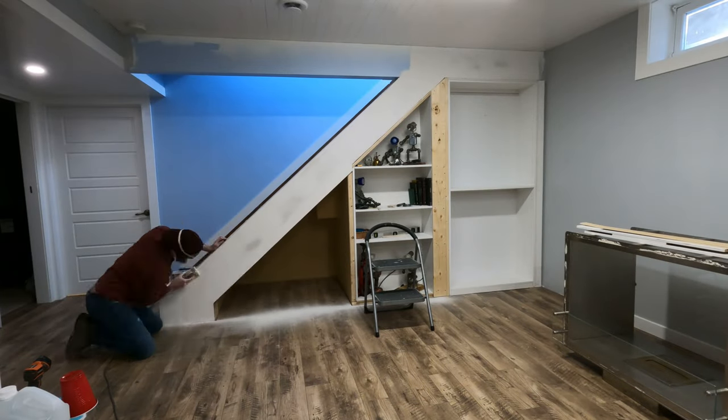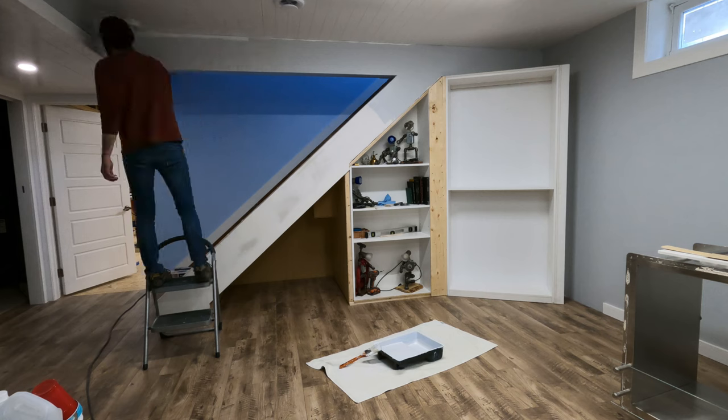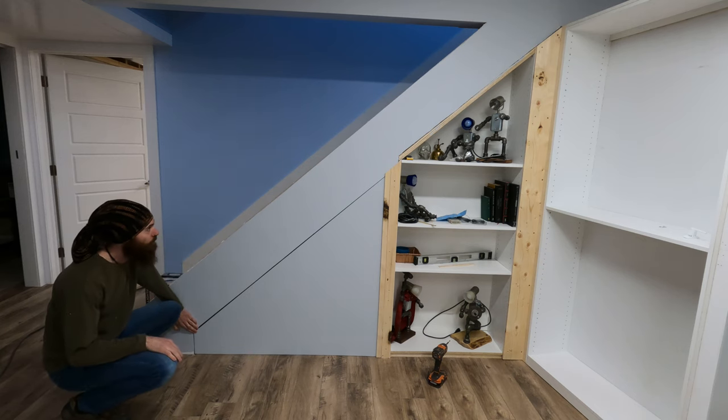Next came the task that everybody loathes, which is sanding drywall. And then some painting, which I actually don't mind. Look how pretty it is. That's going to be cool — super happy.